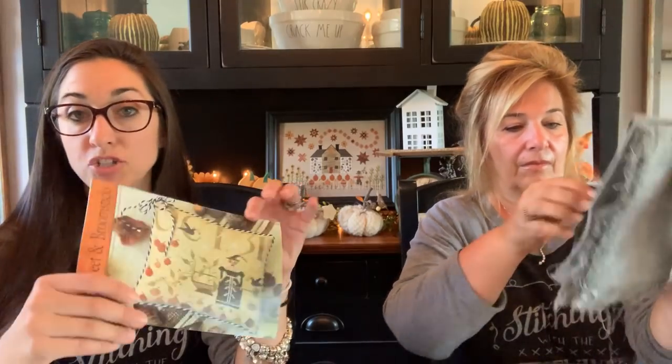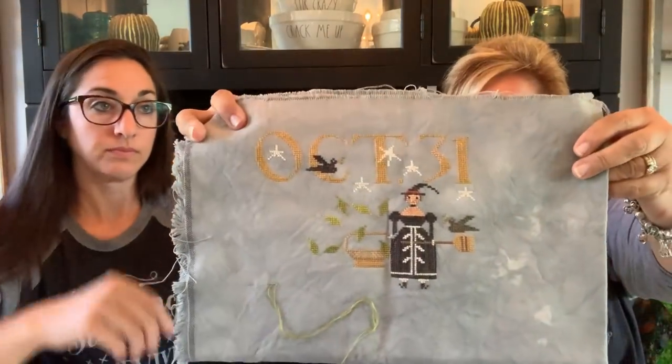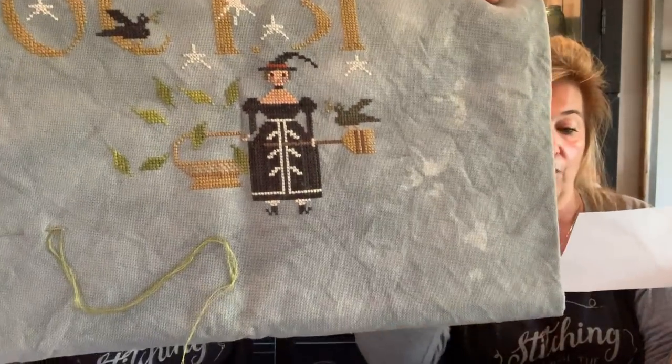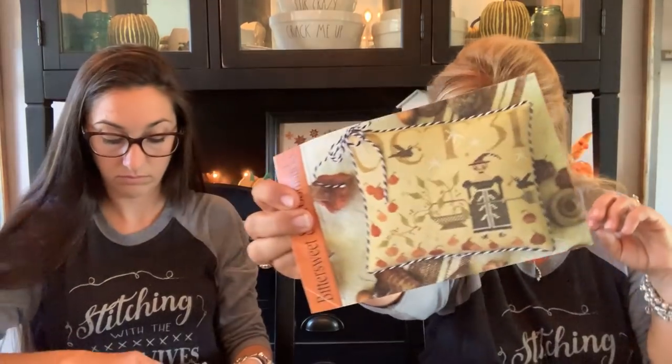And then for Witchy Wednesday — Sweets and Broomsticks. I got the basket done and the leaves around the basket, the crow and her broom. So pretty much all I have left to do is pumpkins — I should be able to finish that this week too, and I know what I'm doing with this one. I've got like six or seven finished that she hasn't finished yet, so it'll be a finishing calooza when we get back.